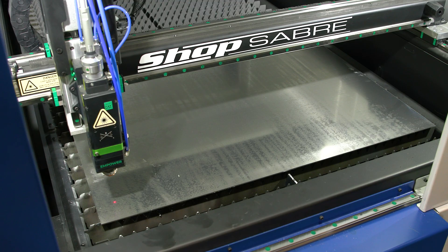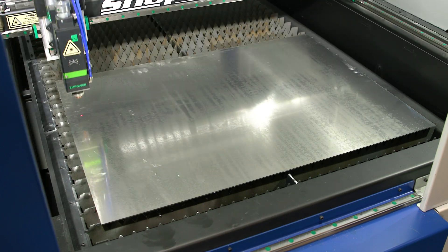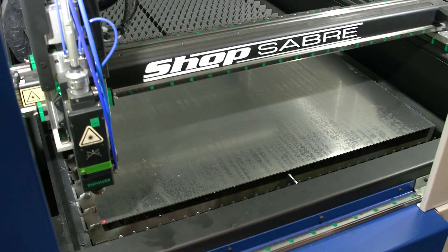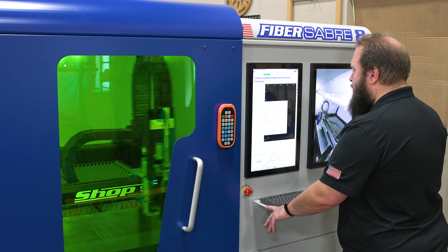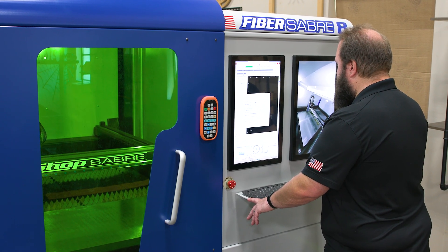As you can see, this feature is very helpful when loading materials and maintaining accuracy, with ease and convenience of production timing. Additionally, every FiberSaber comes with a closed-circuit TV system allowing you to safely and efficiently monitor your machine during production. Another unique feature is its standard automated high-low gas pressure valves, which allow the operator to switch from high-pressure gas such as nitrogen or air to low-pressure gas which is oxygen, without having to swap tanks at the rear of the machine.